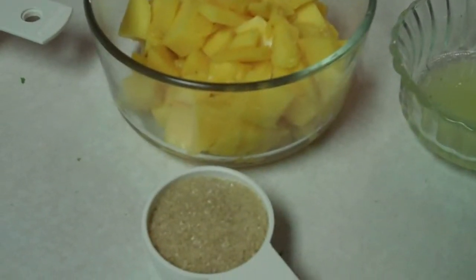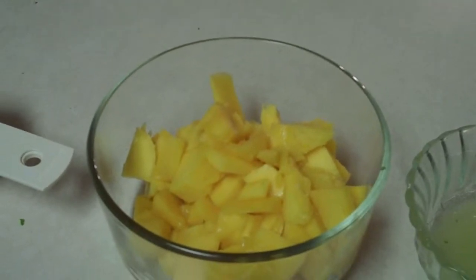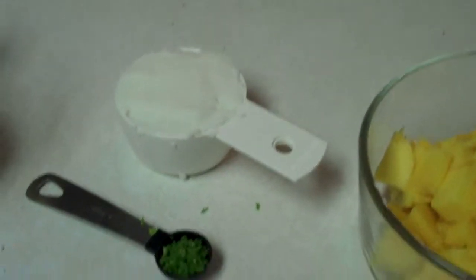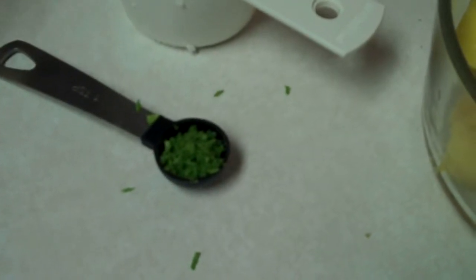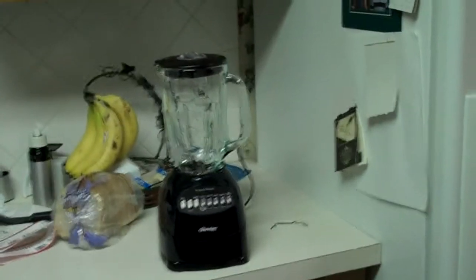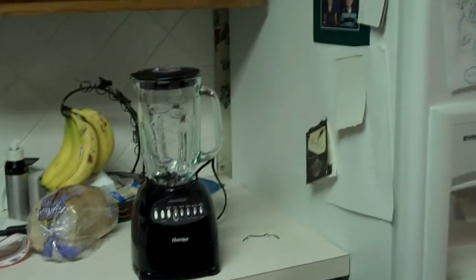We have one more ingredient I forgot to mention: a fourth of a cup of sugar. We're going to take our mangoes — which I have cut up — two tablespoons of lime juice, the ricotta cheese, and our lime zest, and put it all in the blender. Then we take a fourth of a cup of cold water, put the gelatin on top of it, let that stand until soft — about two minutes — then bring it to a boil. After that, add both mixtures to the blender, blend it all up, pour into four eight-ounce glasses or containers, and refrigerate for two hours.